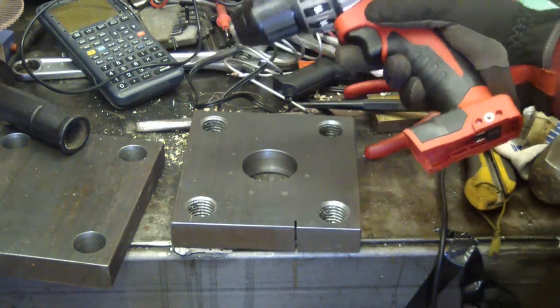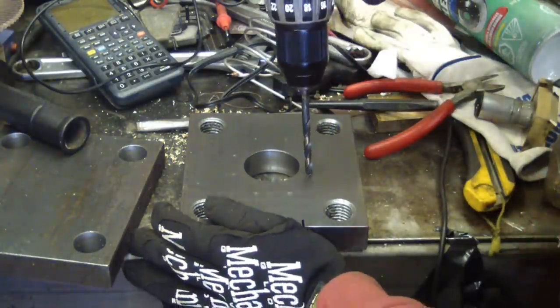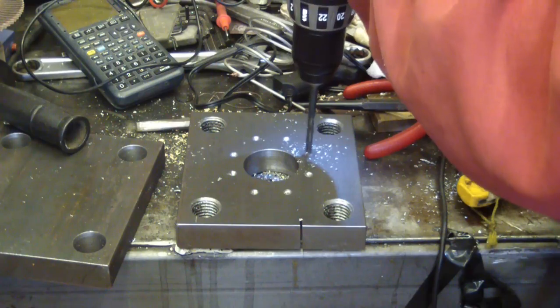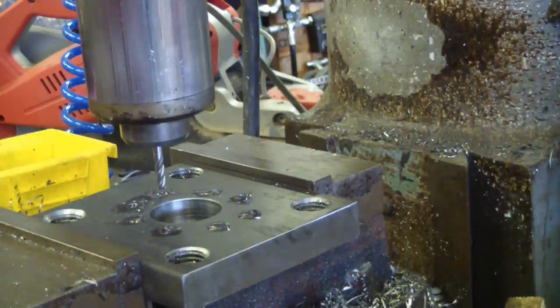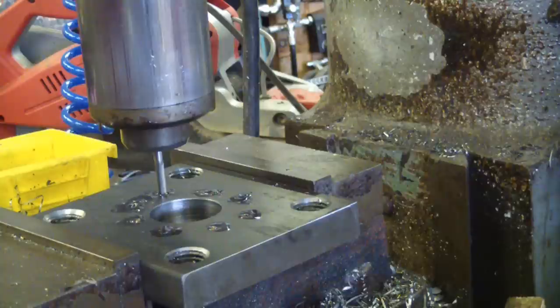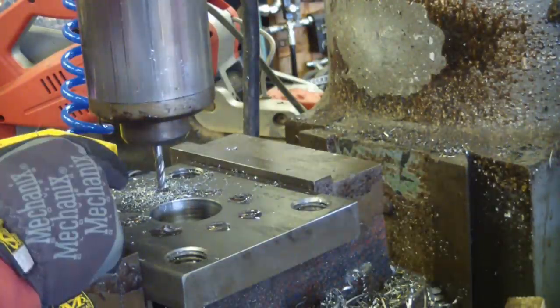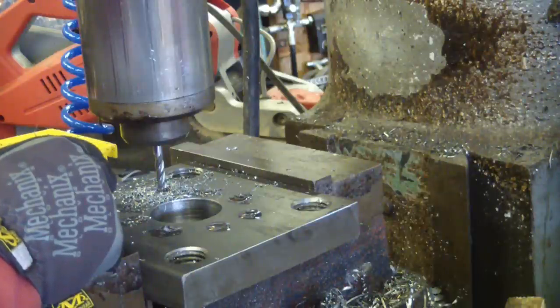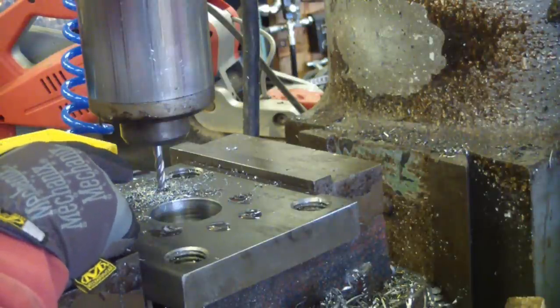We're going to drill this out at quarter-inch before we put it in the mill and mill it flat-bottom. In a previous episode I took one apart and didn't like the looks of it, so I just went with the brush motor. We're getting some disconcerting clicks and clocks out of this end mill — it clearly doesn't like plunging — so we're going back to a quarter-inch drill bit.